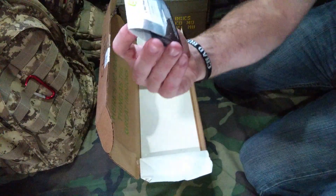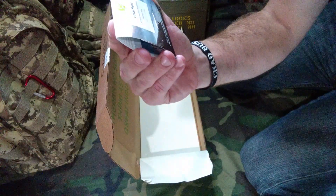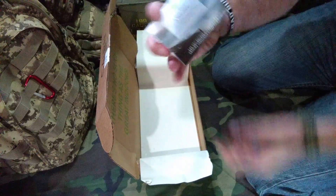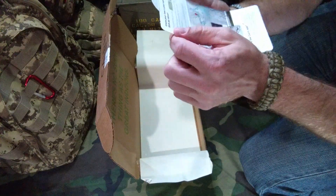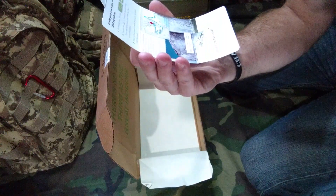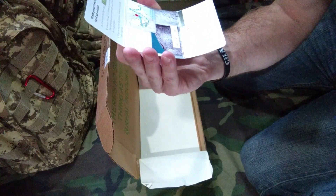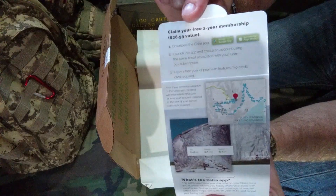Last but not least, this is a one year free Cairn app premium membership — a $26.99 value — and the instructions are inside. You download the Cairn app, launch it, and create your account using the same email associated with your current subscription. Enjoy a free year of premium features, no credit card required. If you currently subscribe, contact the Adventure Care group and they'll have your account credited.